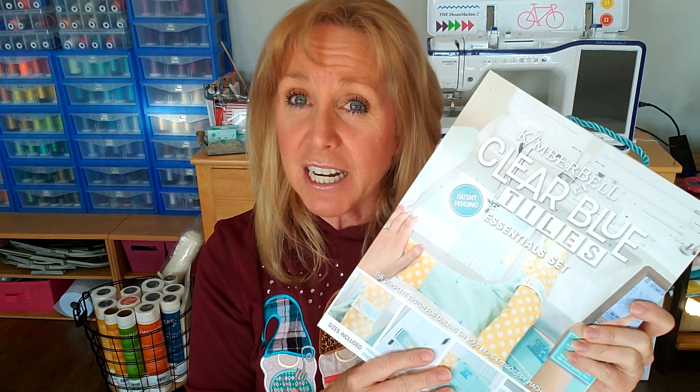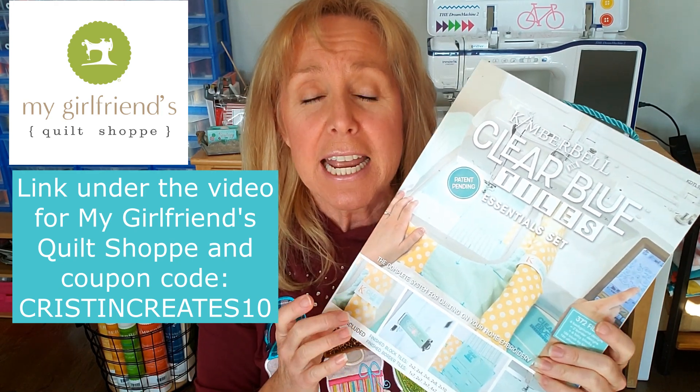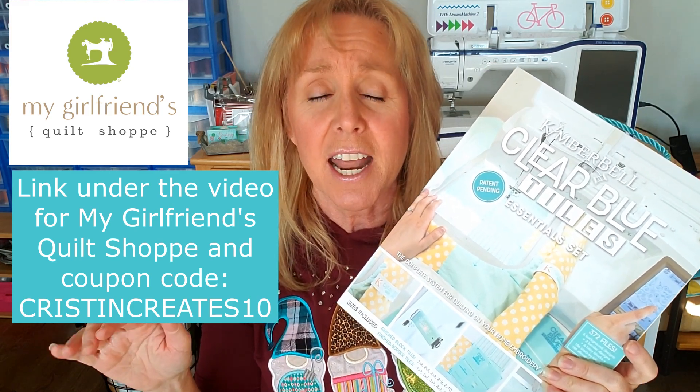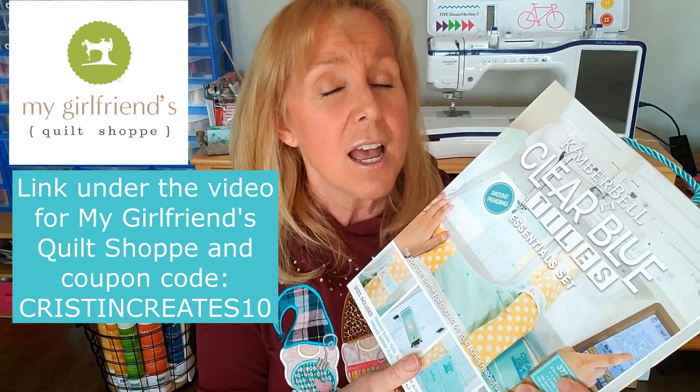If you haven't already ordered these, our sponsor is My Girlfriend's Quilt Shop and our coupon code is KRISTENCREATES10 — no space in the middle, all caps. And in the video description underneath this video, there is a link directly to the tiles and the fabric kit if you choose to get a fabric kit.